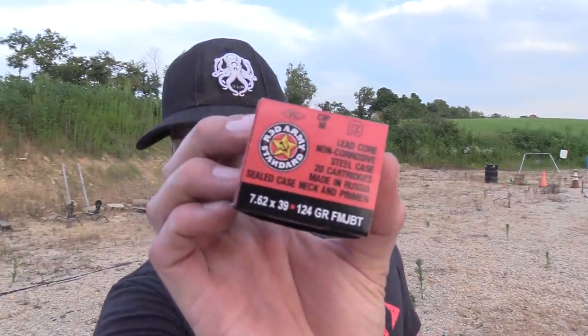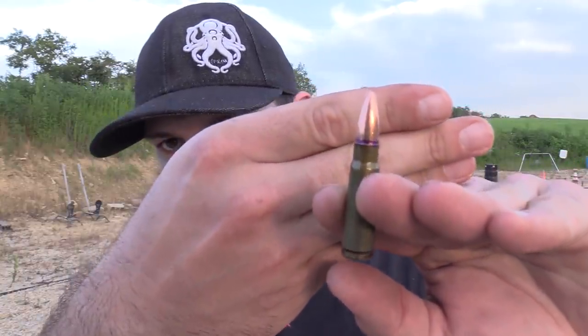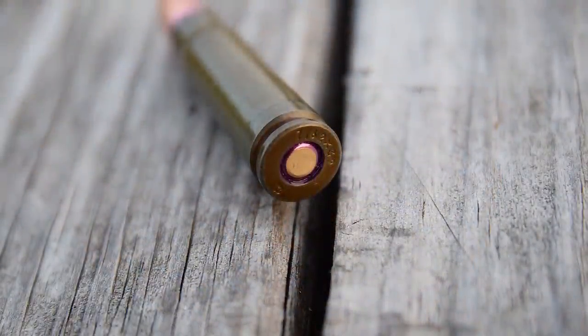What's up everybody, thanks for joining us here today on the VSO Gun Channel. What we're going to be working on is some more ammo testing. I have 7.62x39 — this is the new Red Army Standard 124 grain full metal jacket. If we look at the ammunition you can tell that that is the truth. What we have here is what appears to be a bi-metal jacket bullet that is in a lacquered case with sealant both at the neck and at the primer pocket, denoted by that purple stuff right there. We're going to do some velocity testing as well as some accuracy testing to see how this stuff does, and without further ado we're going to get to it.